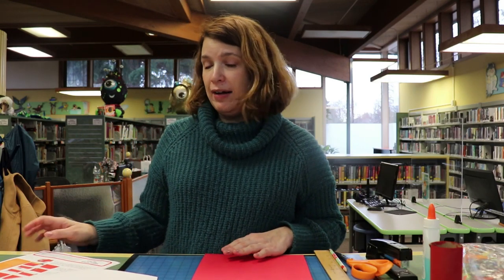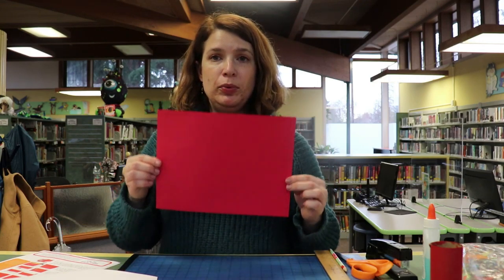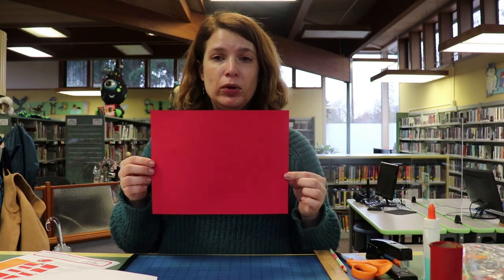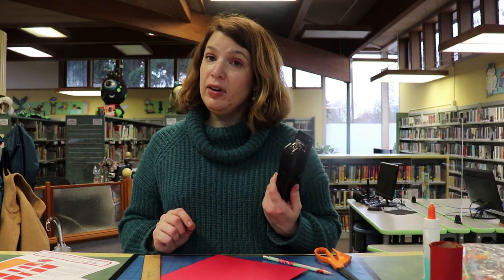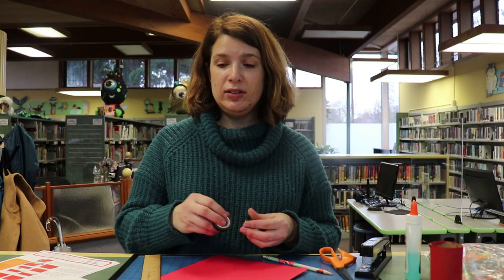One of the crafts we have in here is making a paper lantern. It's super simple — you just need a piece of paper; cardstock works best, but regular paper will work okay too. You'll also need a ruler, pencil, scissors, and a stapler if you have one — those are pretty handy. If not, some glue would work just fine.